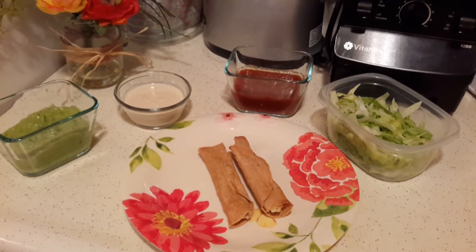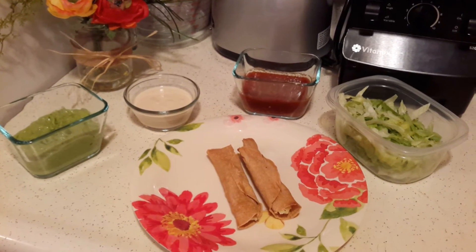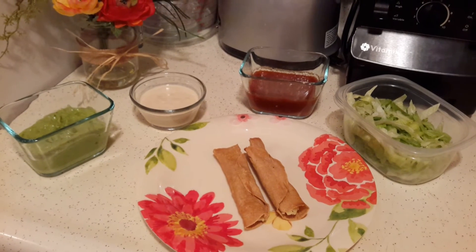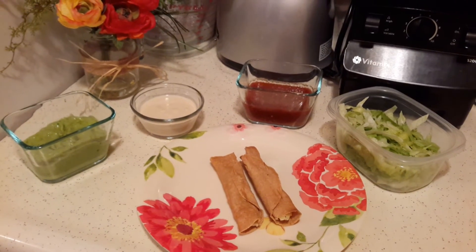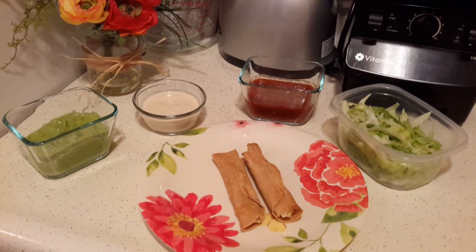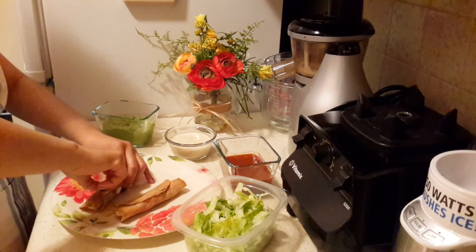I baked the flautas for about 12 minutes in my toaster oven and flipped them over halfway through. This is what they look like. I let them cool a little bit, and the good thing about this recipe is that you can serve it at room temperature, so it'll be perfect for summer.